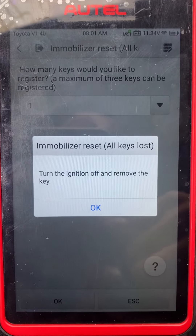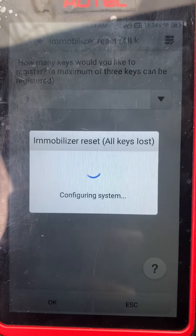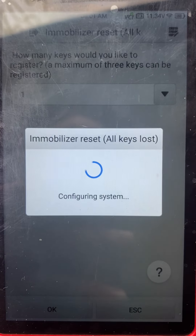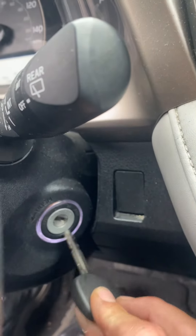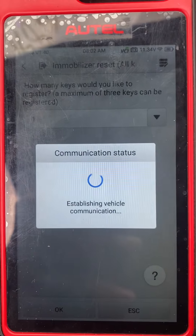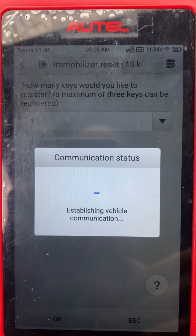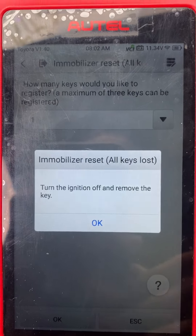Turn the ignition off and remove the key. Turn the ignition on.